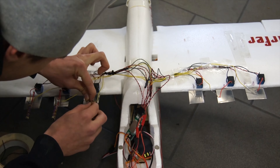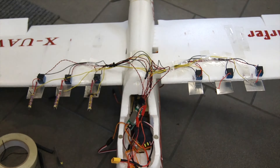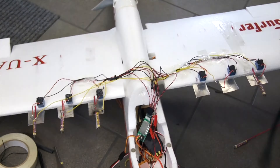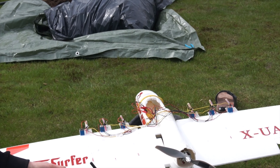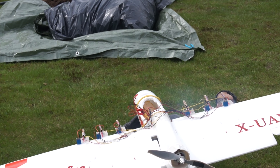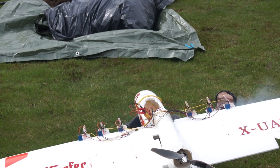Reloading 6 fireworks doesn't take more than a minute. The first round didn't go very well, as the fireworks got stuck in the wing.